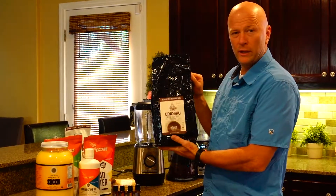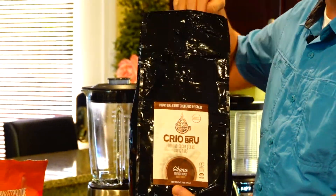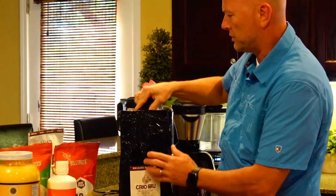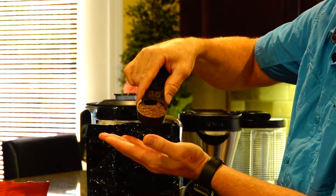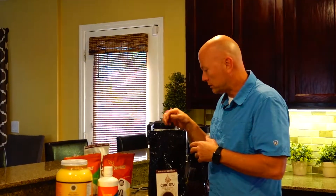I happen to use what's called Creobrew — these are cacao beans that have been roasted like coffee. This is a Ghana French roast, which means these cacao beans came from Ghana, Africa and they've been given a French roast. You can see they look like coffee grinds, just a little lighter in color, and they smell just like chocolate — a nice roasted chocolate, great aroma. Some people will brew half this and half coffee to get that chocolatey experience.